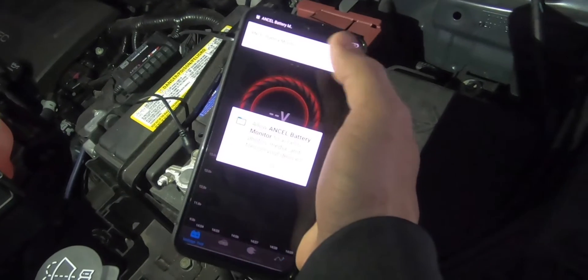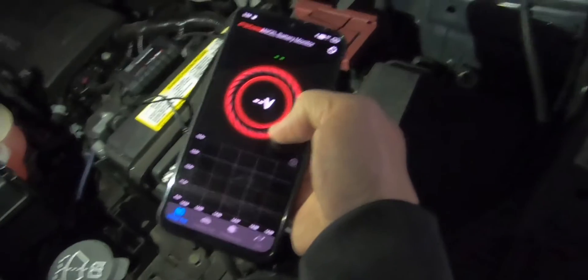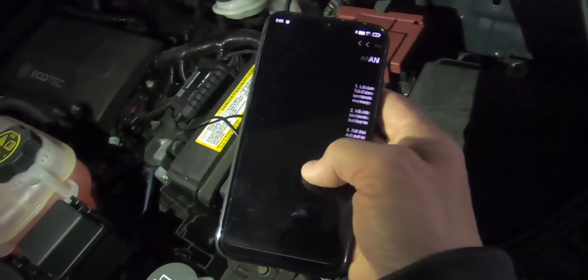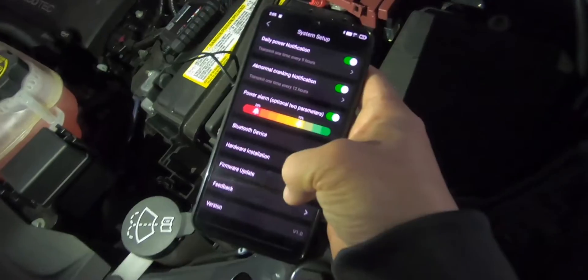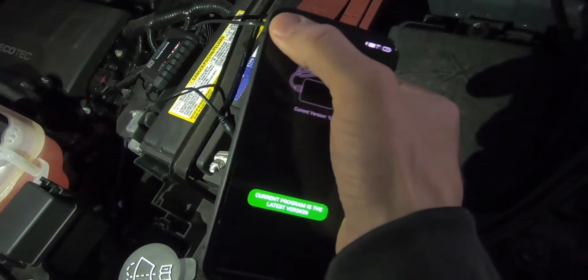Once you launch the app, it'll give you a couple of prompts. Make sure you have your Bluetooth on, but the connection is quite seamless. The app comes with an install guide as well, showing you how to install it, as well as a firmware update — so that's nice, future-proof.